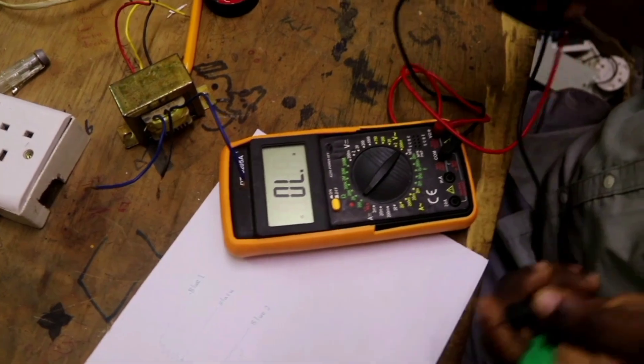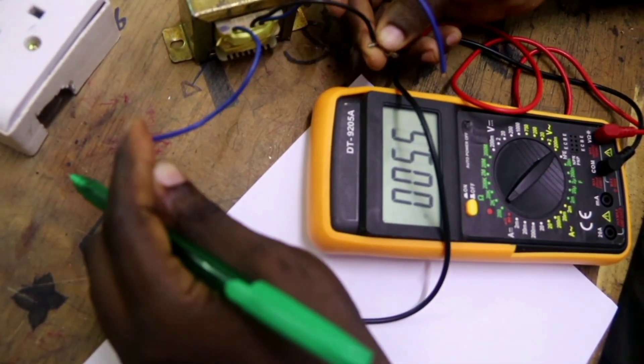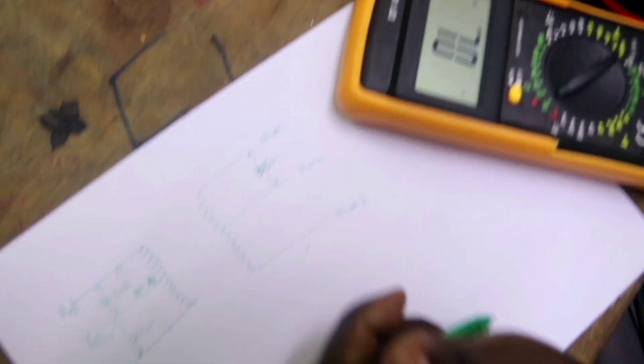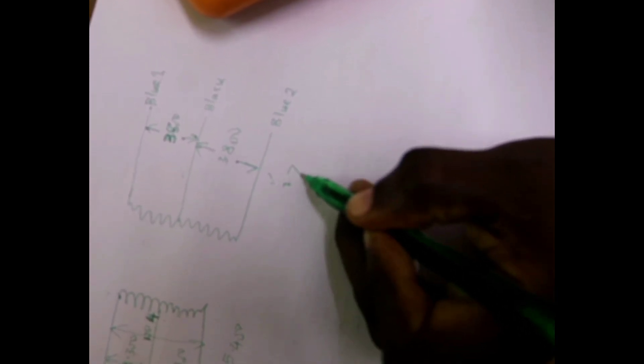Now let's measure the resistance on the other windings. The resistance between the blue one and black is 3.8 ohms. The resistance between the second blue and black is also 3.8 ohms. So the total resistance on this side is 3.8 plus 3.8, which is 7.6 ohms.